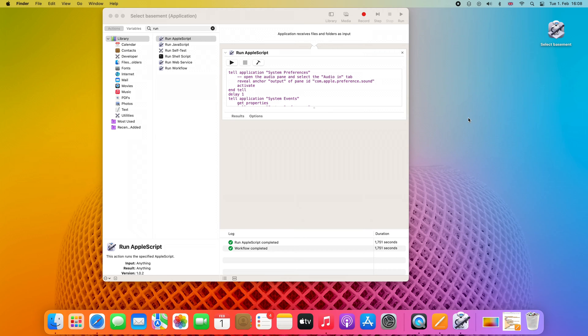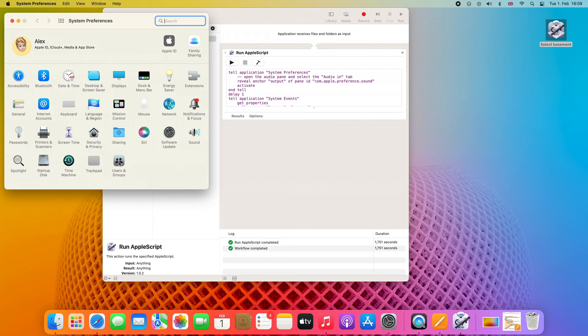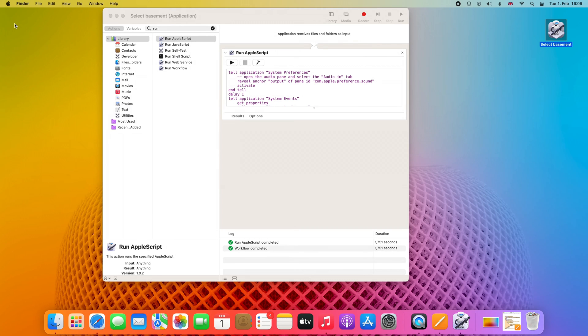You may stop here and keep it as a shortcut you launch every time you want your HomePod to be selected. But as I said, let's automate this and bind it to the login. In System Preferences — and just a side note, if you want System Preferences sorted alphabetically, go to View and select that option — what we need is Users & Groups, then select your user, and select Login Items. Here you should add your application to select the HomePod Mini. Once you do a login, all the login items will be launched, including this Select Basement shortcut, and your HomePod Mini will be selected automatically.